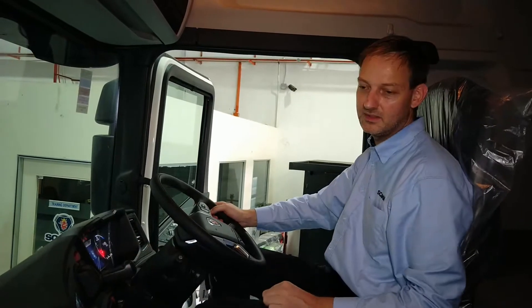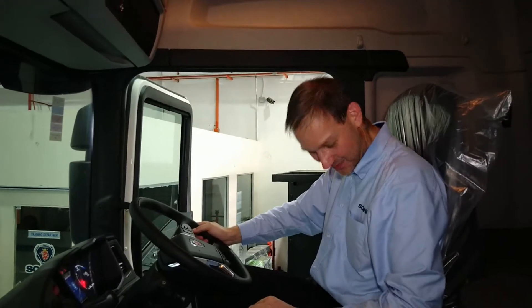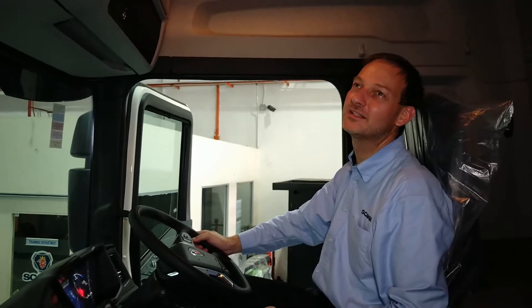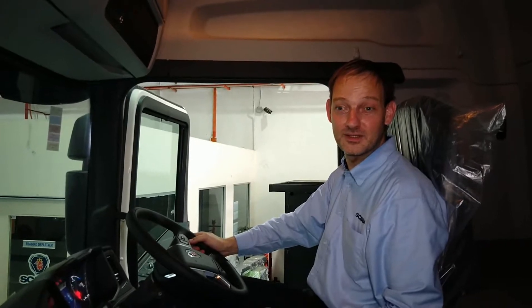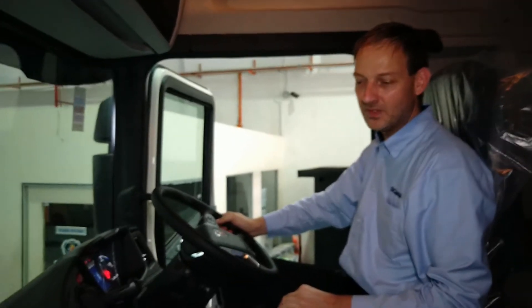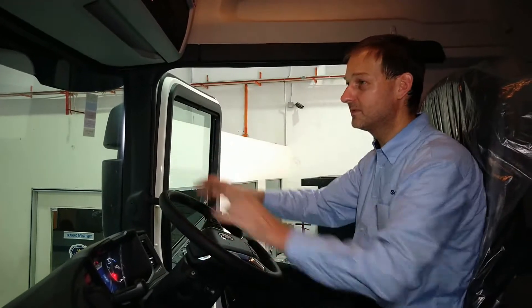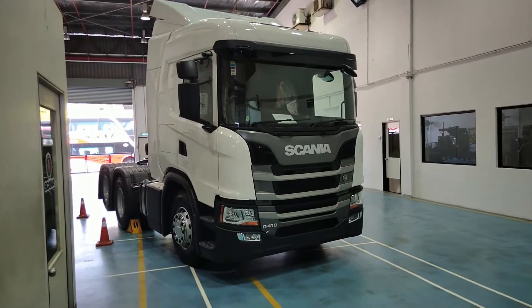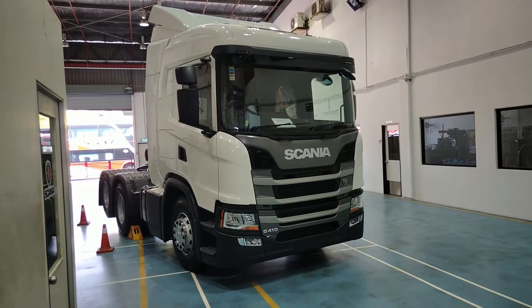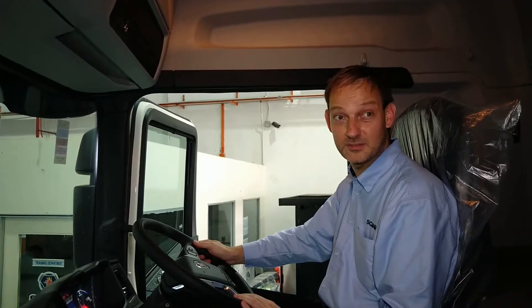We've upgraded the already nice previous models with an even more premium feel on the dashboard and the equipment. I'm happy — it's a nice place to be. If you have a nice environment for the driver, they will be able to do a better job. The driver can focus on things that are important — safety, looking forward — rather than getting annoyed or distracted. With this new Scania, the driver can focus on what is important: driving the vehicle.